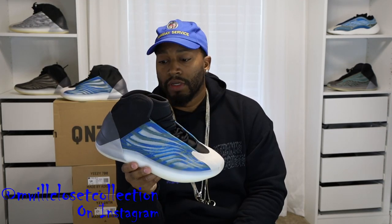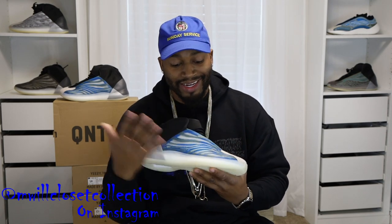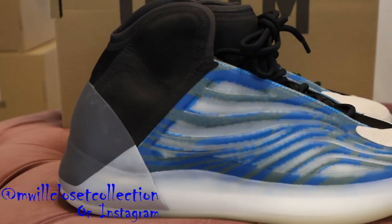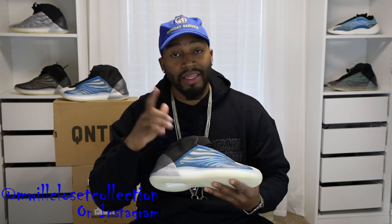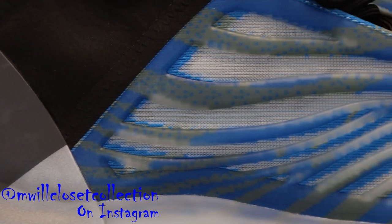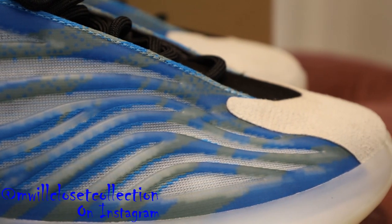My initial thoughts on this shoe — I like it, it might be top three for the QNTMs. Starting the review on the lateral side at the bottom, you have the classic Adidas Yeezy QNTM midsole, outsole, and heel cut pattern — it's semi-translucent white or cream. The outsole spills up a little bit in a semi-translucent light gum. Moving up, you get the most interesting part: a TPU cage on top, and this time it's glow in the dark — we'll put that to the test.